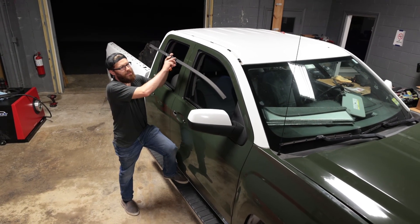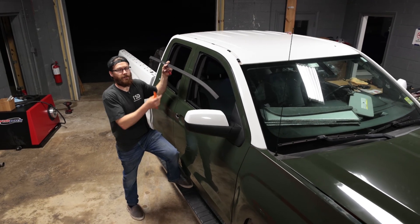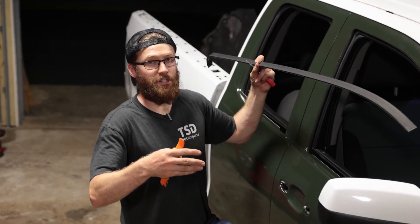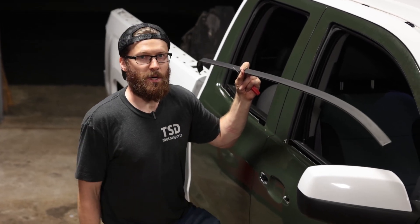That is how you remove the roof rail or roof trim from your Sierra or Silverado, or probably a lot of GM vehicles from this generation, which are very similar. If you have any comments or questions, leave them down below. Make sure to tune back in to the channel — I'm going to be doing a lot of videos on the truck for the wrap and different things that need to be removed. We'll see you in the next video. Thanks for watching.